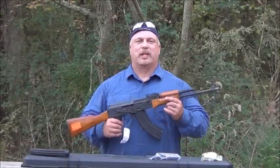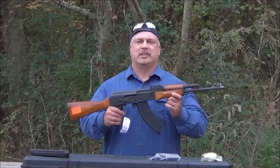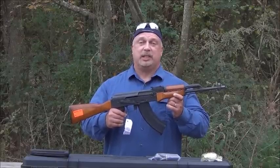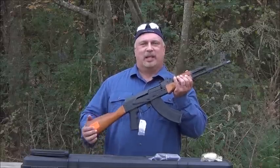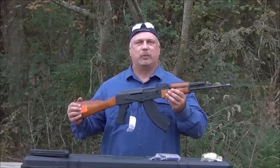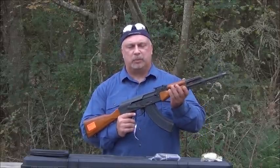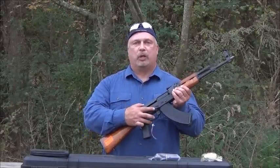Hey everybody, Ben with Classic Firearms here. Let me introduce you to the M247C AK Rifle by I.O. Inc. The C in the 247C stands for Classic Configuration, and this one has the classic laminated wood stock as well as the wood forend and foregrip with the palm swell on it. The rifle also incorporates a bolt hold-up and safety.